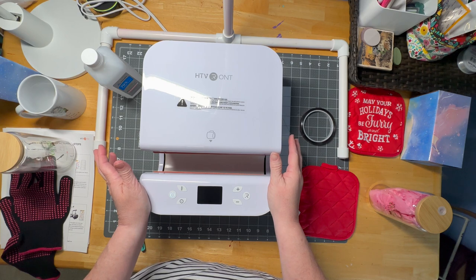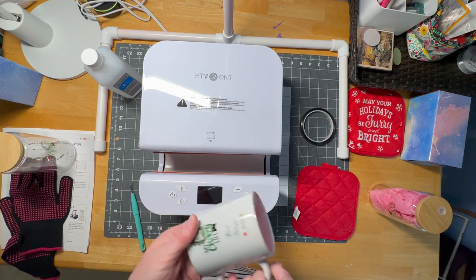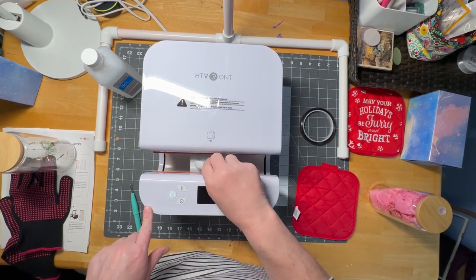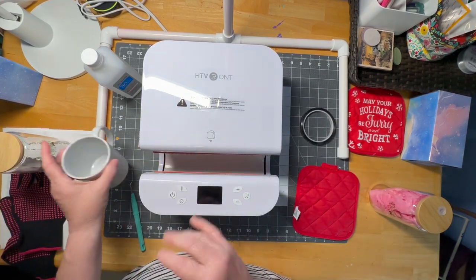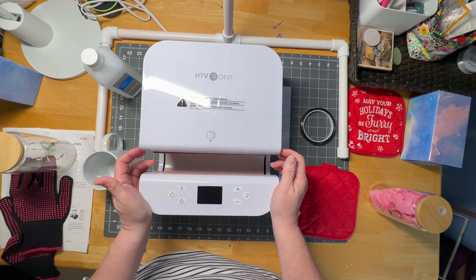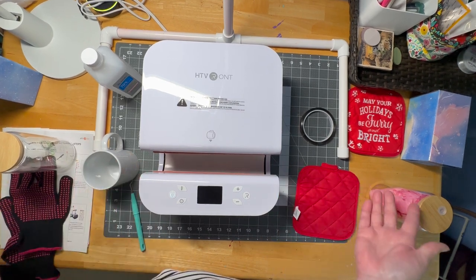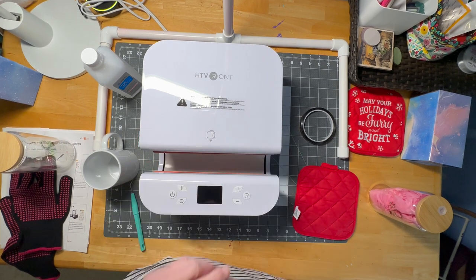Definitely get your hands on this if you want to do any type of sublimation on cups or tumblers. I think it holds wine glasses and it definitely holds coffee cups. I think the 15-ounce would be a little tight, but these mugs fit perfectly fine. I know somebody put the 26-ounce water tumbler and the 20-ounce skinnies in here — no problem. So I hope you enjoy and go out and get yourself a heat press. Have a good one, bye!